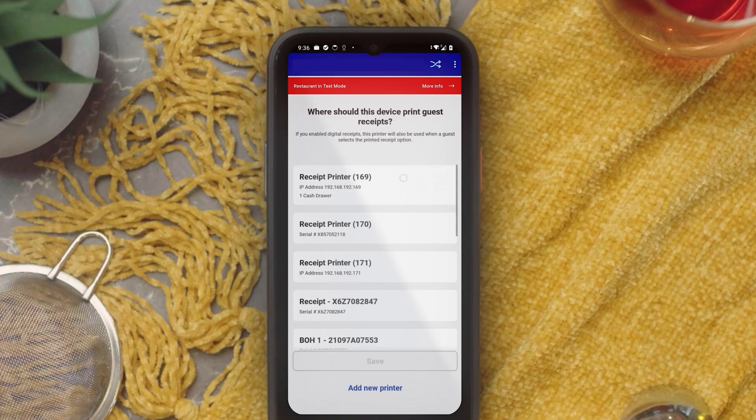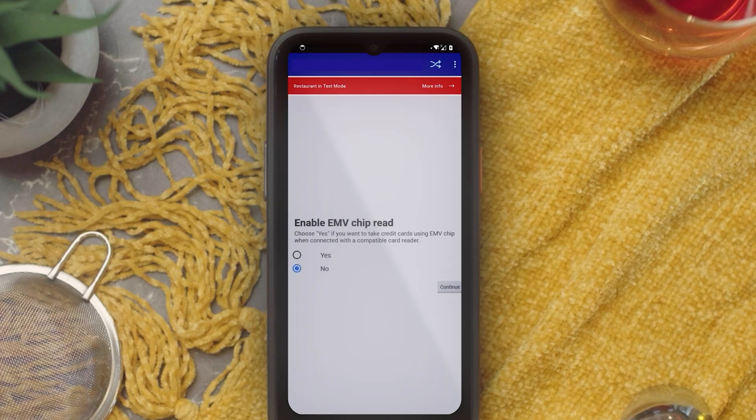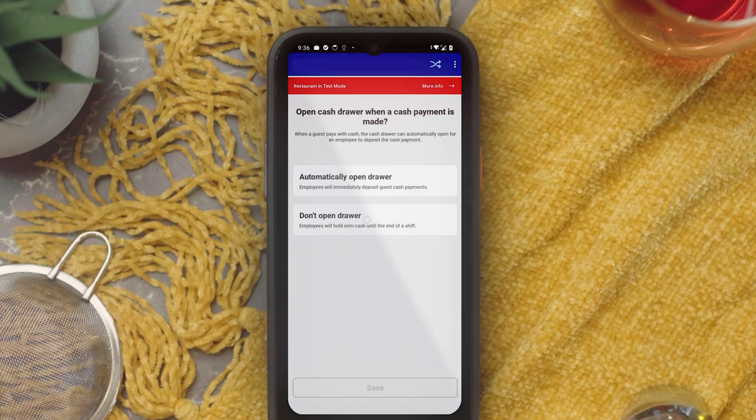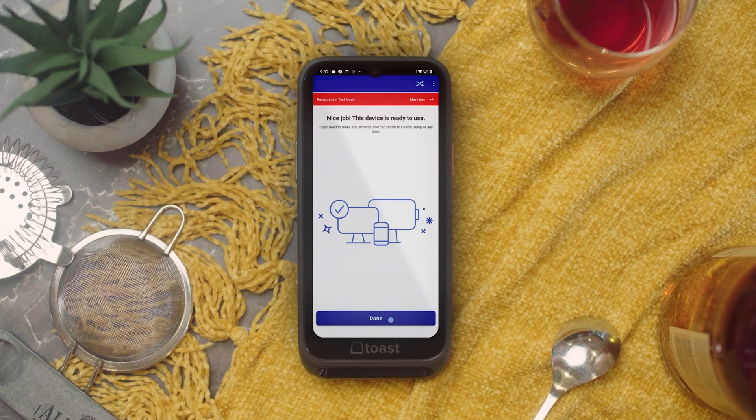This will be the default receipt printer that prints out guest checks and credit card receipts. From here, the device will prompt you to enable EMV payments so that customers can pay using dip or tap. Follow the prompts on the screen to check for card reader updates. If you want this option, be sure that Enable EMV Chip Read is set to Yes. The next screen will allow you to choose different device settings based on how you plan to use your handheld. Visit our Toast Central article, POS Device Setup Overview, for more information. And just like that, your Toast Go 3 is now ready to take orders and process payments.